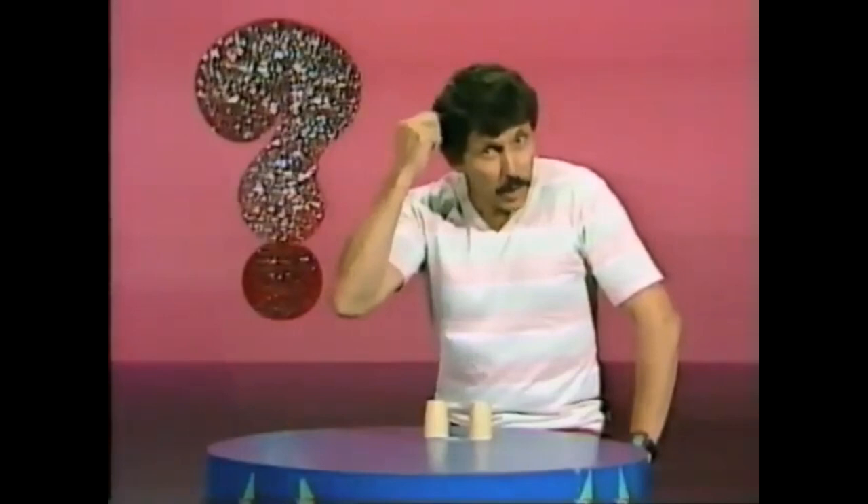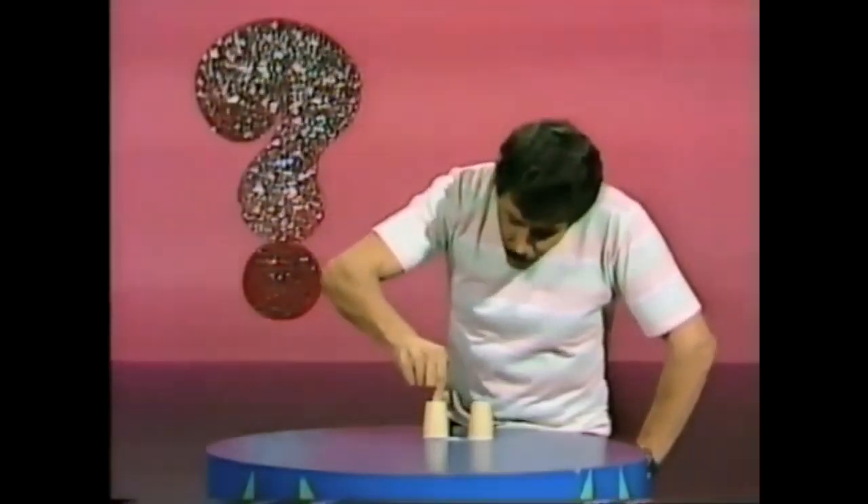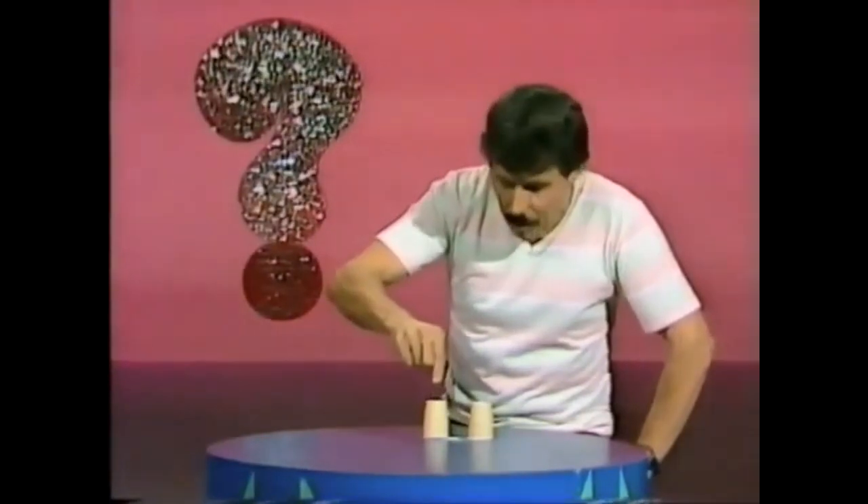Now if I charge my finger electrostatically by rubbing it on my hair, and then press it down on the pepper shaker for a few seconds, and lift my finger — nothing happens.